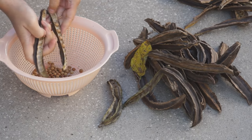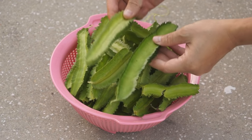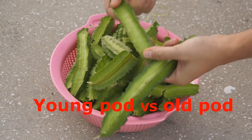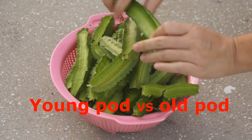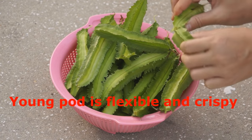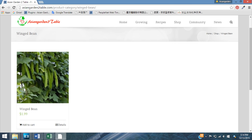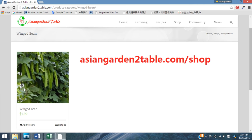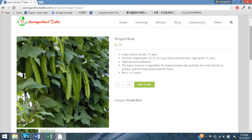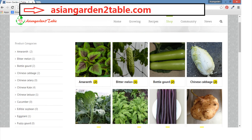After winged bean pods get old and dry on the vines, you can harvest the beans and prepare them like soybean. Winged bean's root tubers usually take a couple of years to grow to a considerable size, so only in warm areas where winged bean grows as a perennial may growers have the chance to harvest root tubers. The winged bean variety available on our store, AsianGardenToTable.com, is a day-neutral, early-maturing variety. If you want to give it a try, please stop by and order — we have more Asian vegetable seeds coming in, so more growing options to consider for next season.